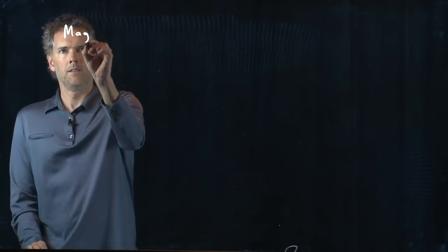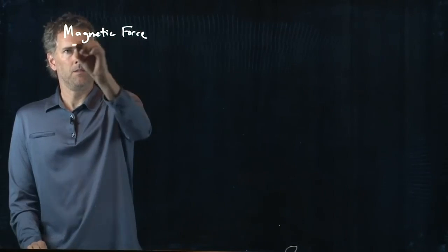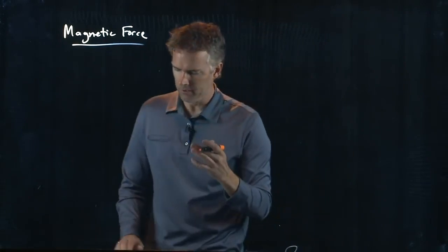Let's talk about the magnetic force. What we learned yesterday is if a charge is moving and it's in a B field, it feels a force.